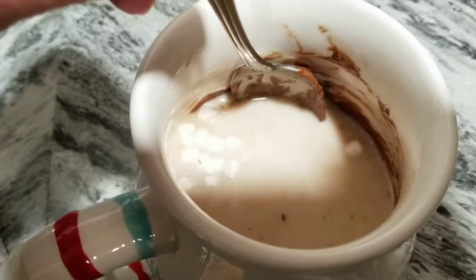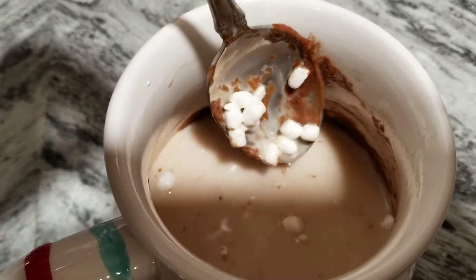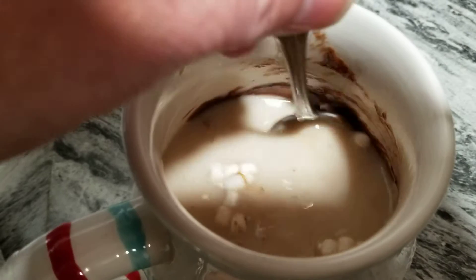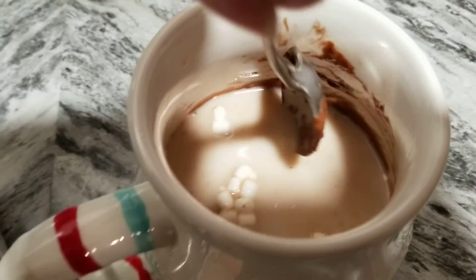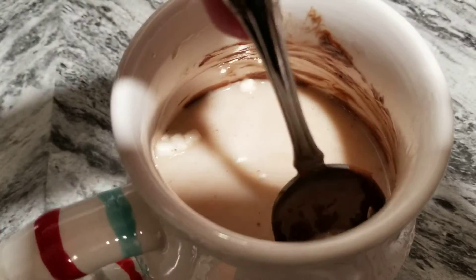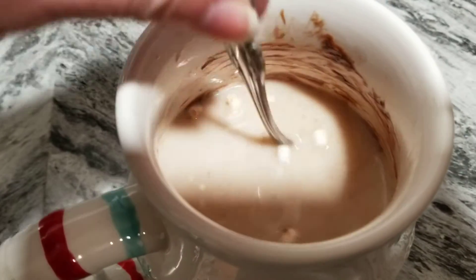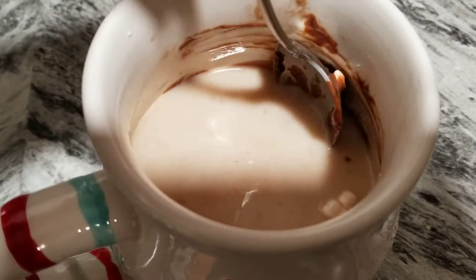There it goes — did you see that? It finally popped open! Last time it didn't pop open on camera. So depending on your microwave, maybe heat the milk for one minute 35 or one minute 40, then drop the chocolate bomb in and keep stirring — it should pop open right away.